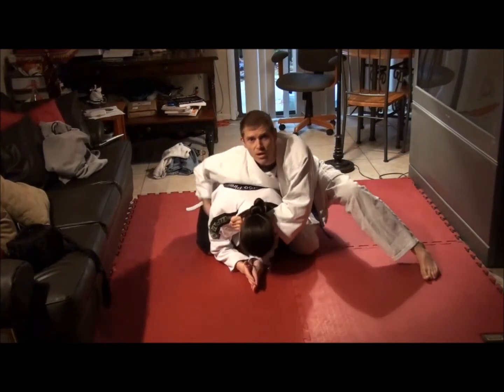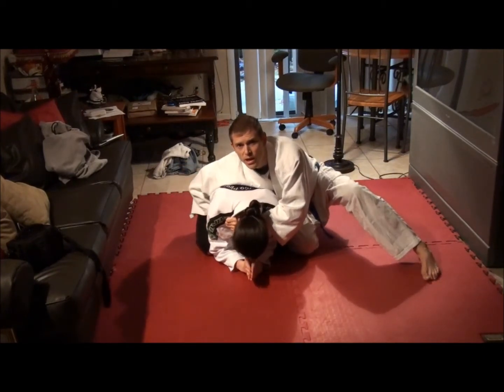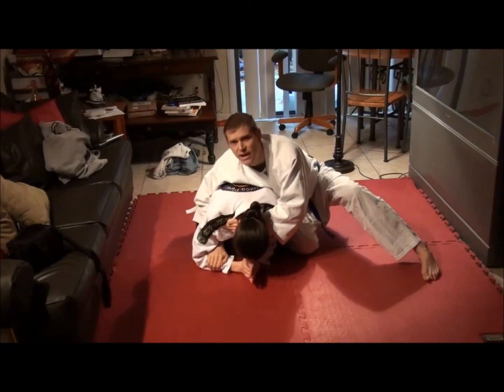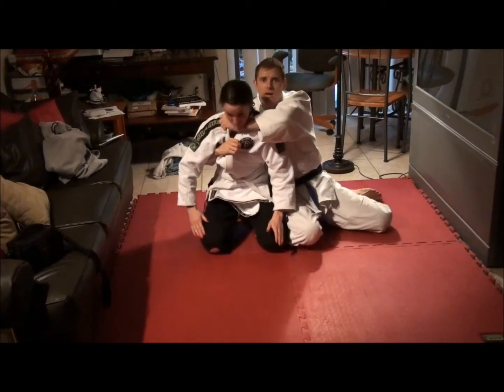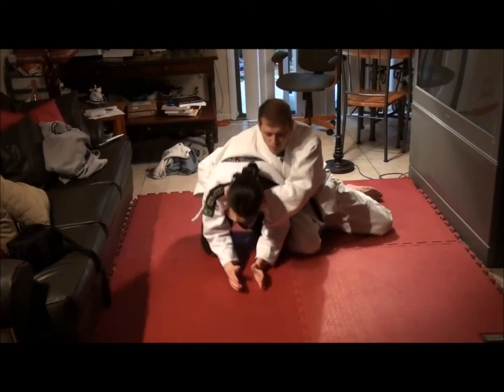I've seen this arm taught many ways. One way is to grab her arm like this — I kind of like that because it prevents her from getting her other arm into play and blocking the choke. However, I also really like grabbing the other collar, just like a cross collar. It is a form of a cross collar choke.